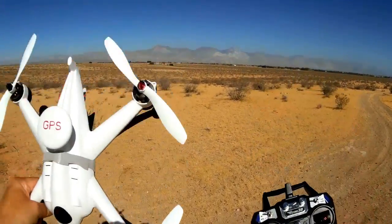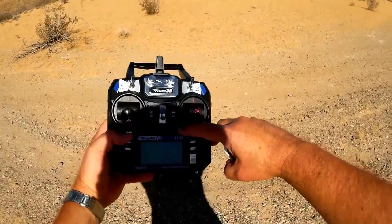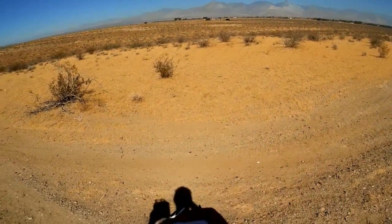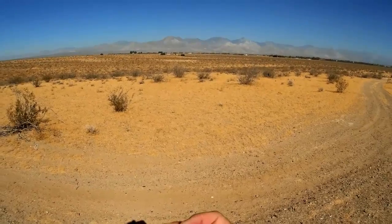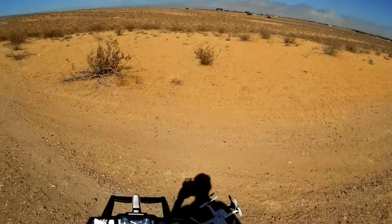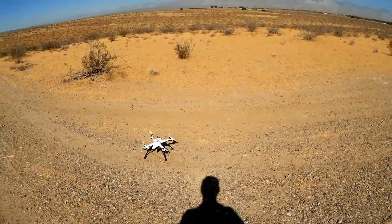I have 11 satellites locked on and I think I'm ready to fly — I've got the blue light. This is going to be just a short flight; I'm still getting my feet wet with this quadcopter. I'm setting my timer to eight minutes, starting it now and putting it in my pocket. Right now I'm in manual — we're going to start off in manual flying.